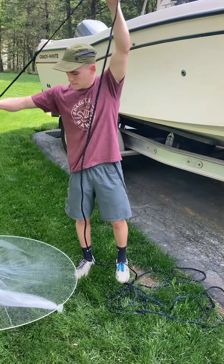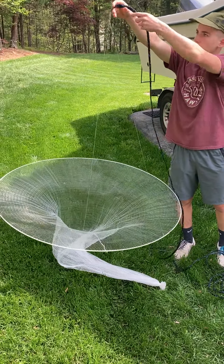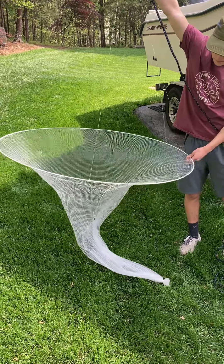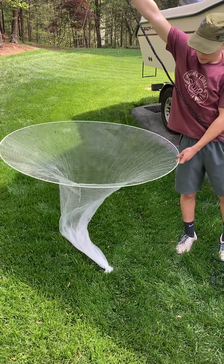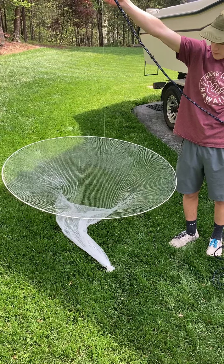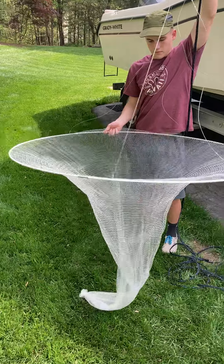The net is now ready to be used. You pull it out and put it behind your boat. Usually the best thing is to throw the chum out on one side of the boat, let the fish get behind the chum line, then let the net go out on the opposite side of the boat. Once it's all the way back, you can swing the net over behind the Ballyhoo and pull it in.